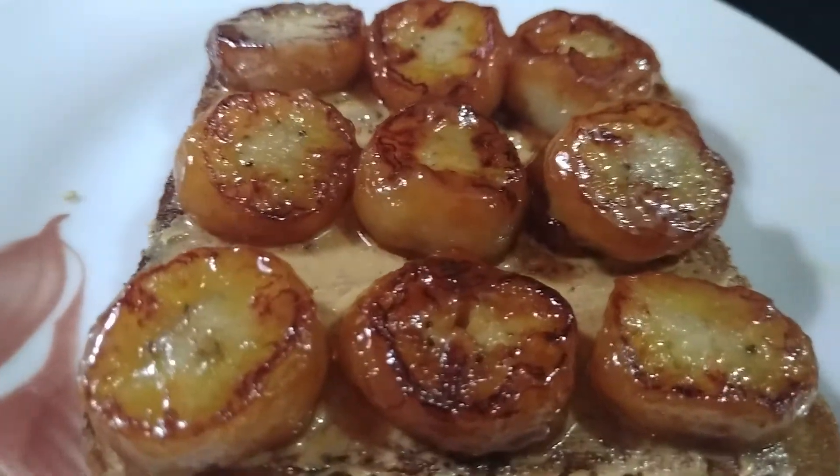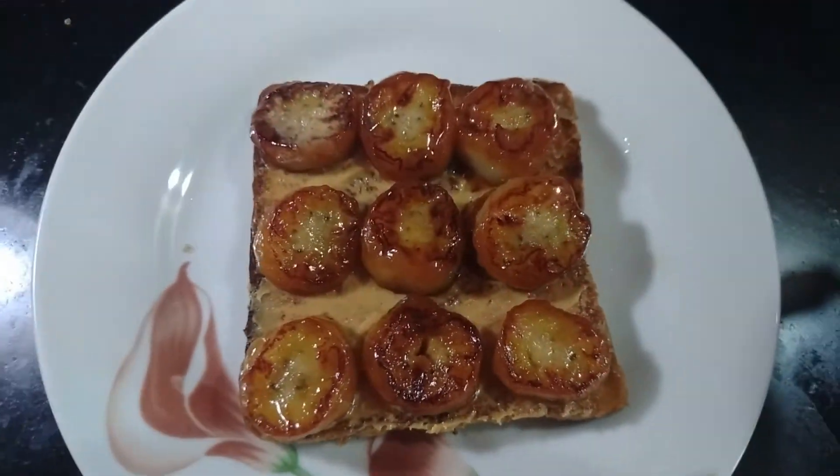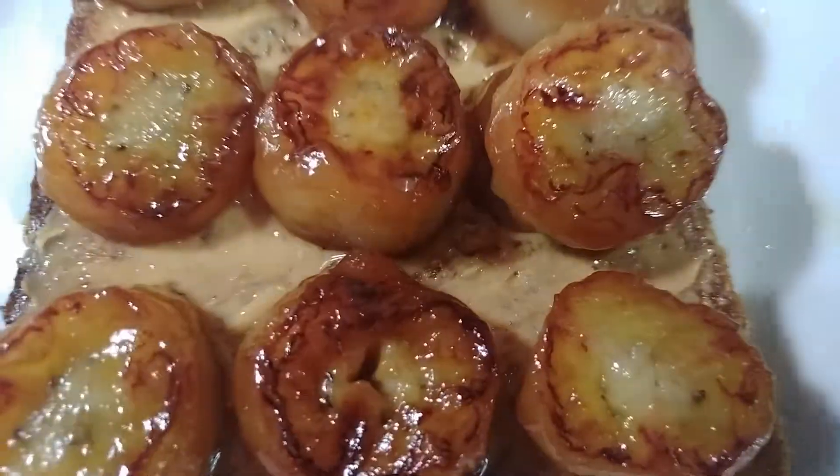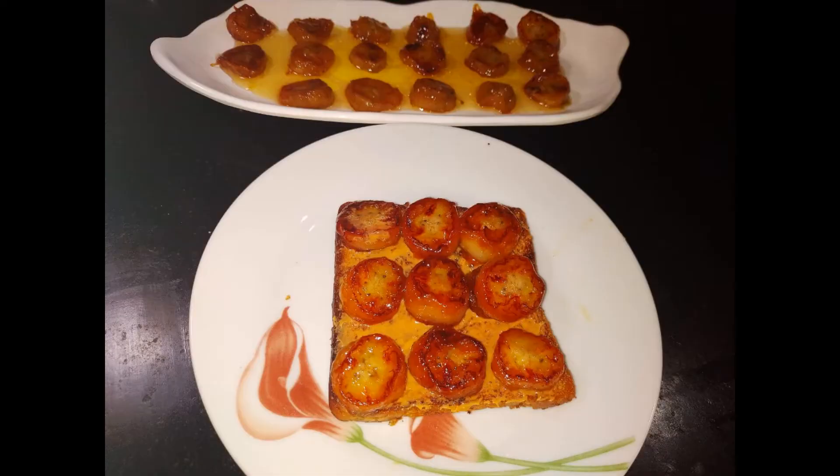Wow, it's delicious! If you enjoyed this video, click the bell icon to subscribe to my channel. Please like and comment. We'll see you in the next video. Bye!